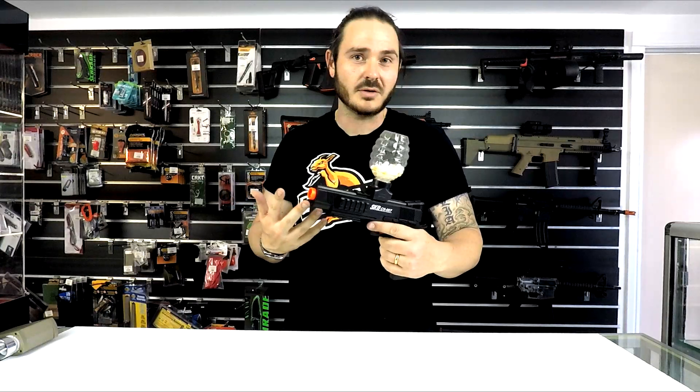Let me just address the elephant in the room — the hopper on the top of this thing. Now you might think that hopper-fed style pistols are old school, old news, not as cool as the mag-fed ones. Fortunately, that's not the case here.